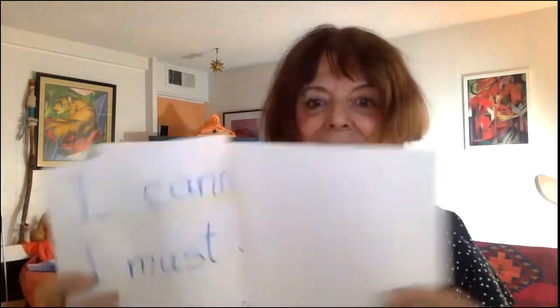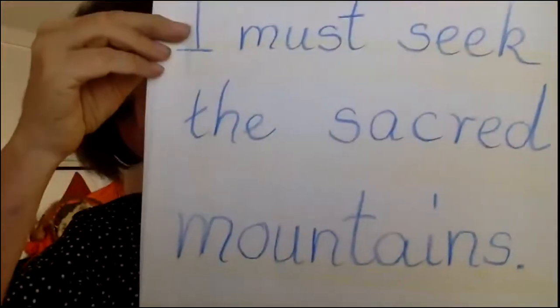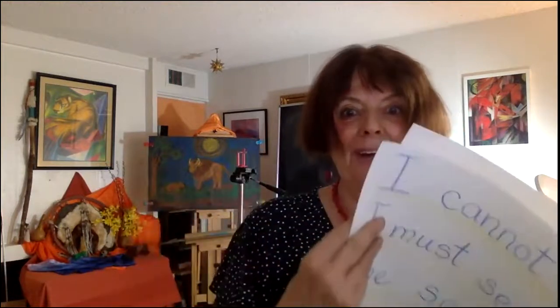This picture is going to go on the page after the writing: 'I cannot stay from the old mouse, I must seek the sacred mountains.' So we're going to turn another page — make sure you don't turn two pages, because we have just the right number of pages in this book for our pictures. Let's make our picture here; let's have a look.